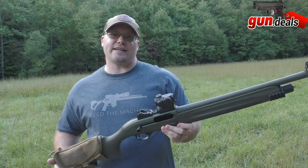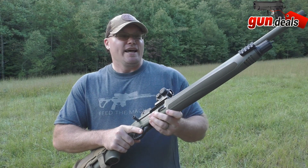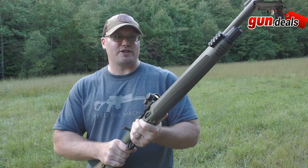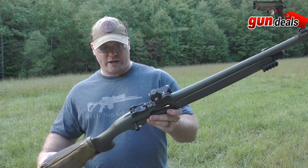It comes with a BLINK gas operating system. Let me just tell you, I tried to make this thing jam in my original video and I couldn't do it. This is my favorite shotgun that I have ever shot — a super nice shotgun. I'm really excited today to test this thing out and really put it through the wringer.